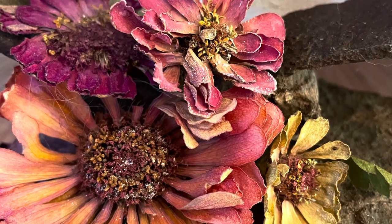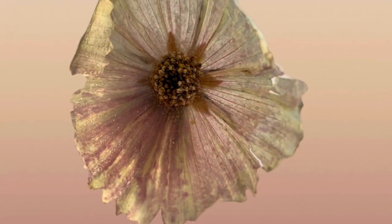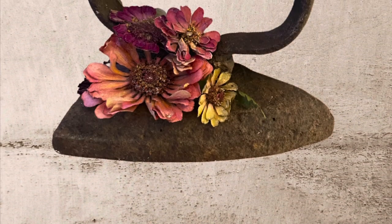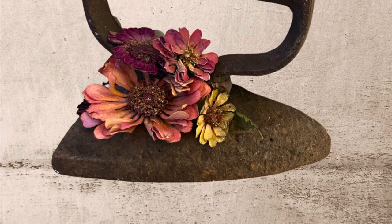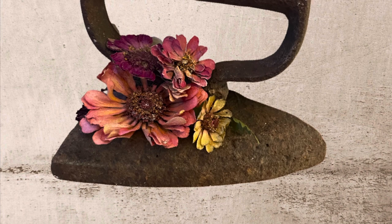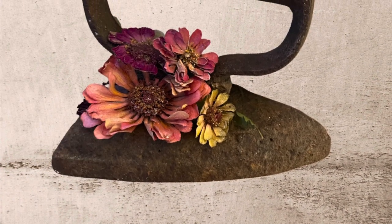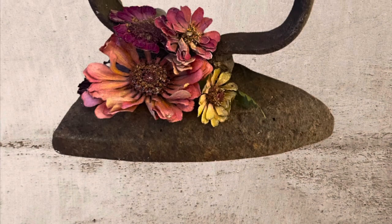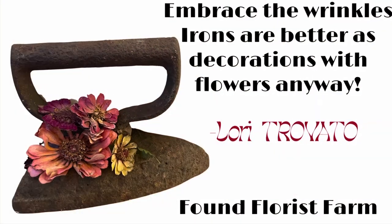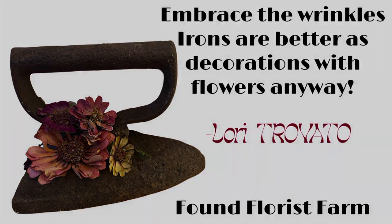As you can see, this is the final product — they're beautiful and three-dimensional. The cosmos you see here was also done in desiccant; it's three-dimensional and gorgeous. And here is the finished product: an iron we found in the ground, adorned with these beautiful three-dimensional zinnias. Thank you for taking the time to watch — I hope this inspired you. Please leave a comment, like, share, subscribe, and ring the bell so you get notifications. I really appreciate your time.